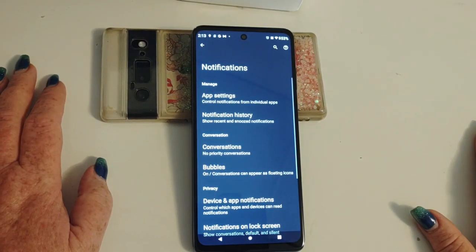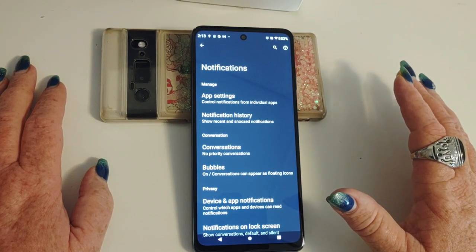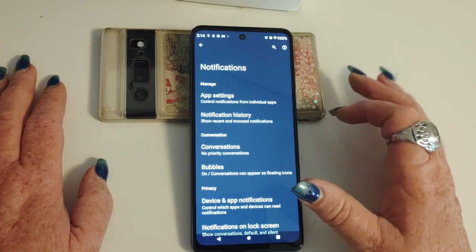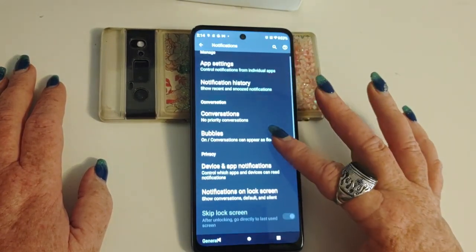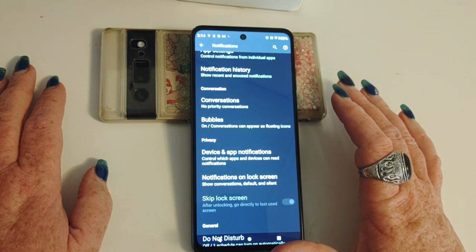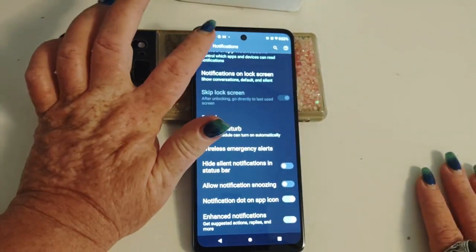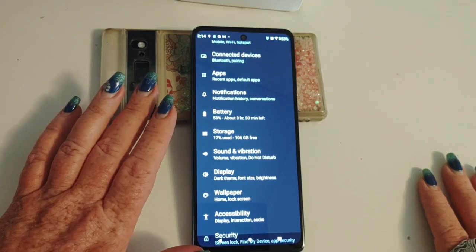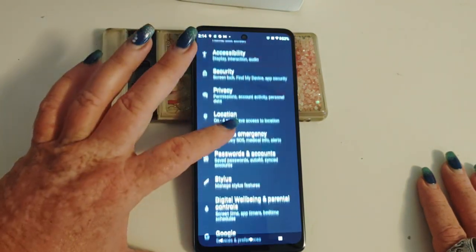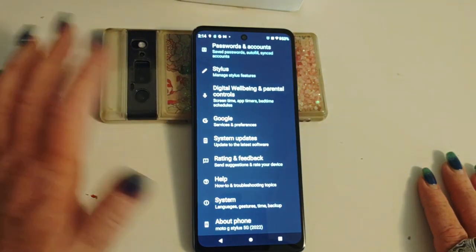You've got your notifications here. You're going to notice they're going to be in a different place than they were with Android 10 and 11. Previously your notification menu was in with your app list — it's not there anymore. You can either go into the app list, change it directly from the app, or from here. Here you've got app settings, notification history, show recent and snoozed, bubbles. I don't like the bubbles, but you can use chat heads basically with certain conversations — if you want to keep up with those and just have access on your screen from people that you text most often. You can see there's not a huge difference between Android 10 and 11 and Android 12, but there are some differences, and there is another tutorial here on the channel for Android 12.